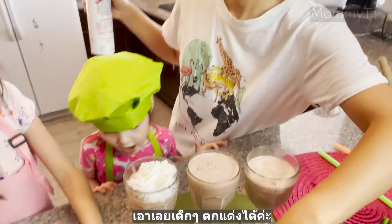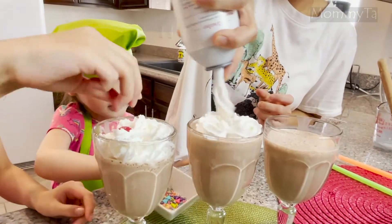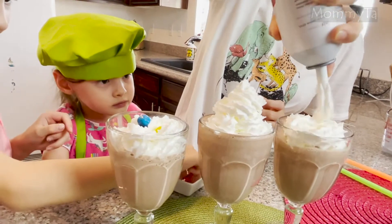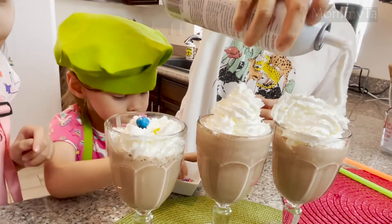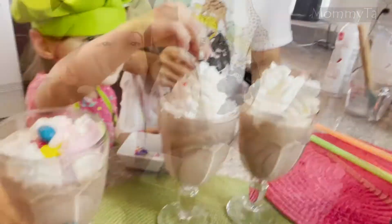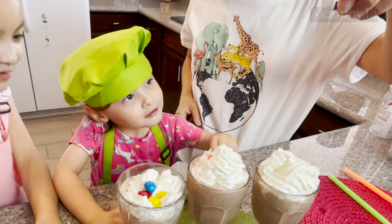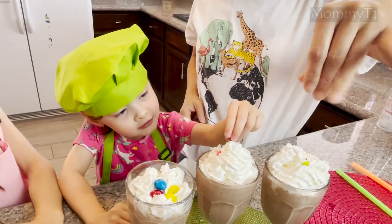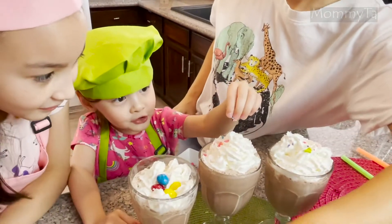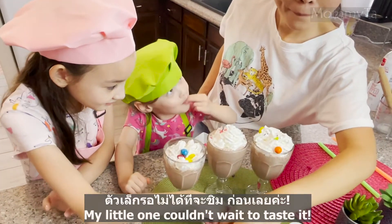Look at the decoration! Here you are, here you are. I'll just do three of them, one of them. My little one couldn't wait to taste it. Don't let go.